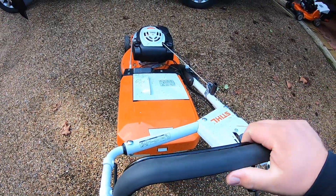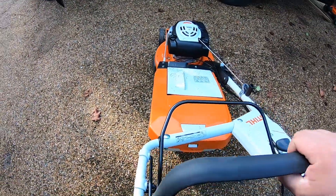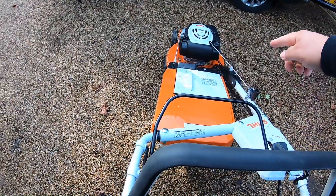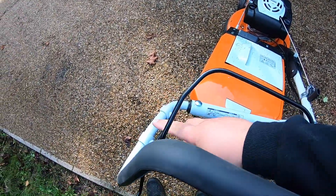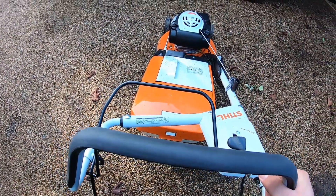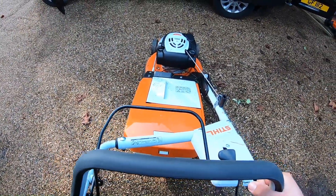One of the things I was a bit concerned about, and other people are too, is the fact it's only got one handlebar going down. But to be honest, the way this is designed with all this built in, you don't really notice it. It doesn't feel any different turning or anything like that.